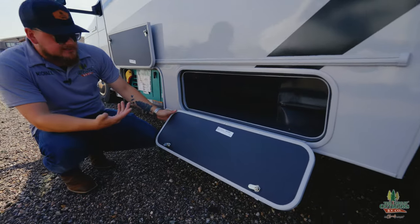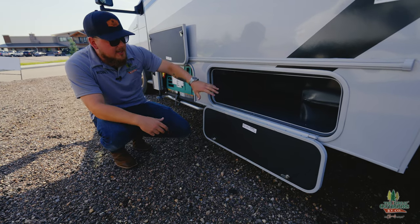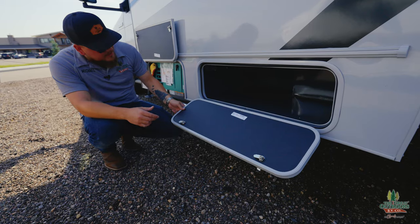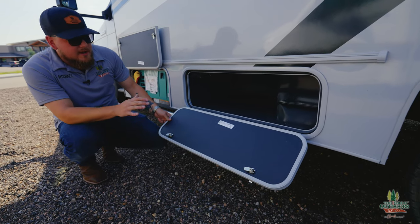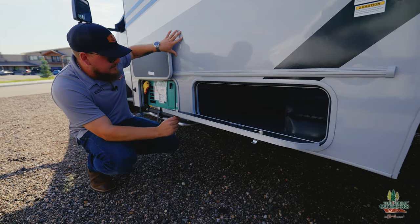They just didn't waste the space — this normally would just be empty space. They wouldn't really bother giving you a pass-through door on this, but you've got a good amount of space in there. It's all metal-coated and really looks nice — keep it clean and it's going to last you a long time.